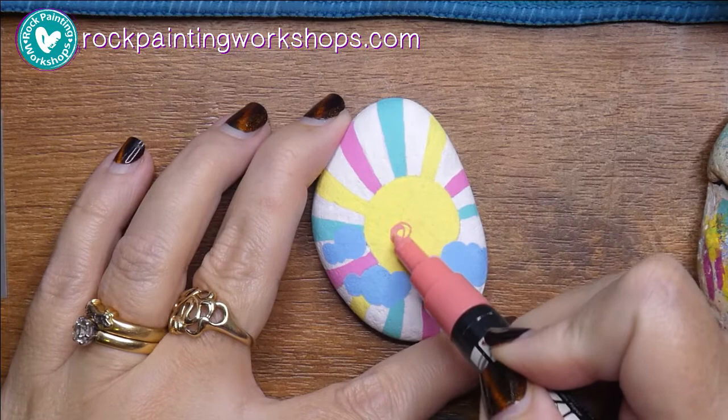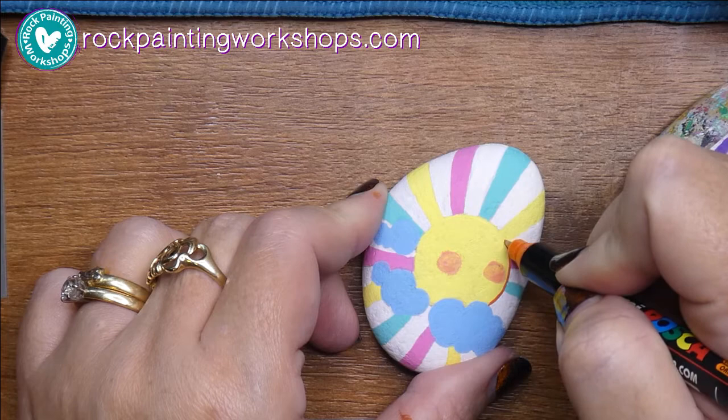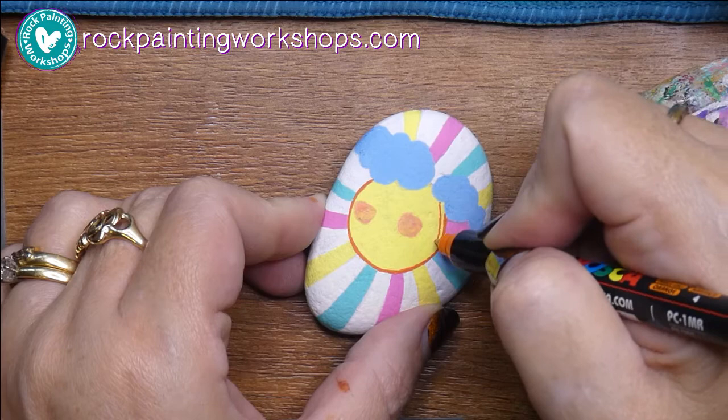Here we go — this is coming into two layers, and you can see how the yellow picked up nicely. I'm just popping those cheeks on with a coral, and while they're wet I give them a dab to get a nice rosy cheek feel. You can see how well the two layers picked up once that first coat was dry — the second coat just absorbed in and looks really good.